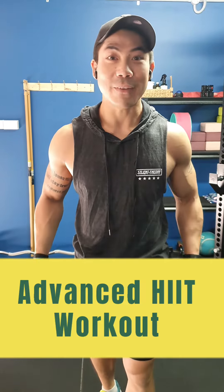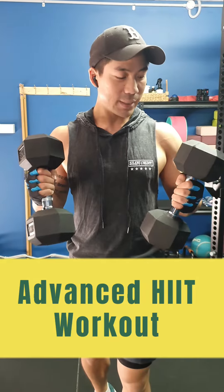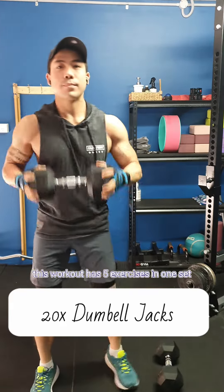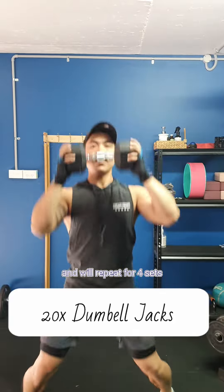Hi everyone, today we're doing an advanced HIIT workout with two dumbbells. That's all we need and today I'm using two 10 kilo dumbbells. This workout has five exercises in one set and we'll repeat for four sets.